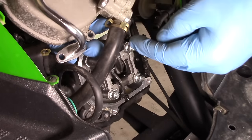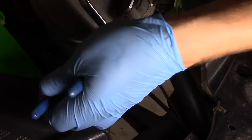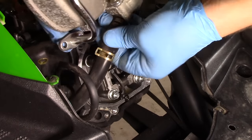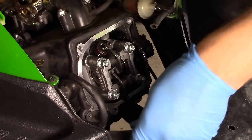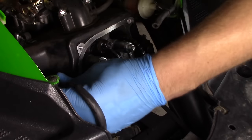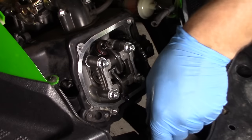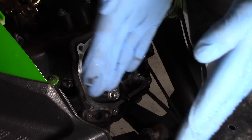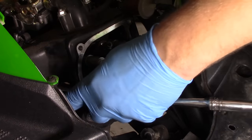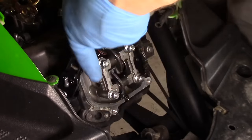Now we have access to the clamp to remove the air injection hose. The last thing we need to do is remove the spark plug. Removing the spark plug is important because we're going to be turning this engine over by hand, and if the spark plug is in place, the engine is going to be building compression against the plug. Removing the plug allows the engine to spin freely. I'm using a 5/8 spark plug socket.